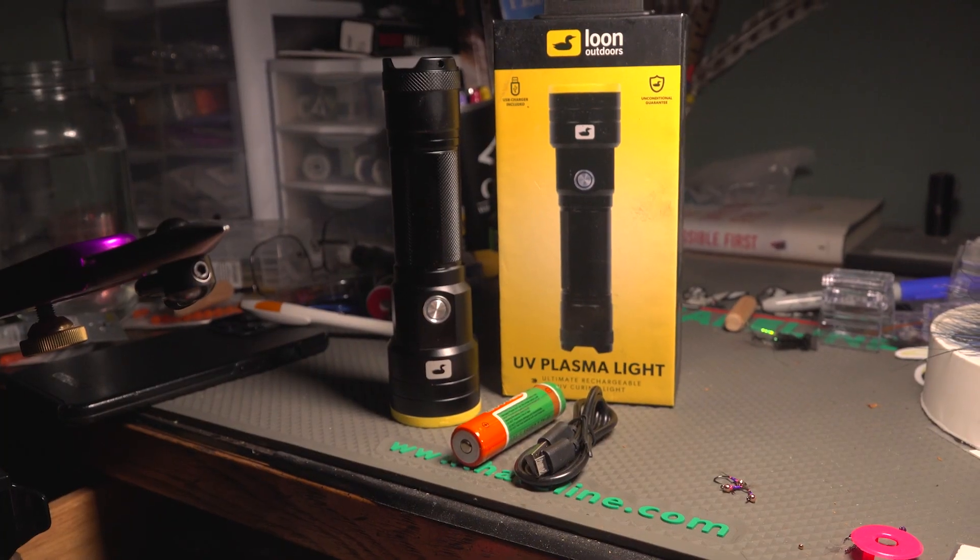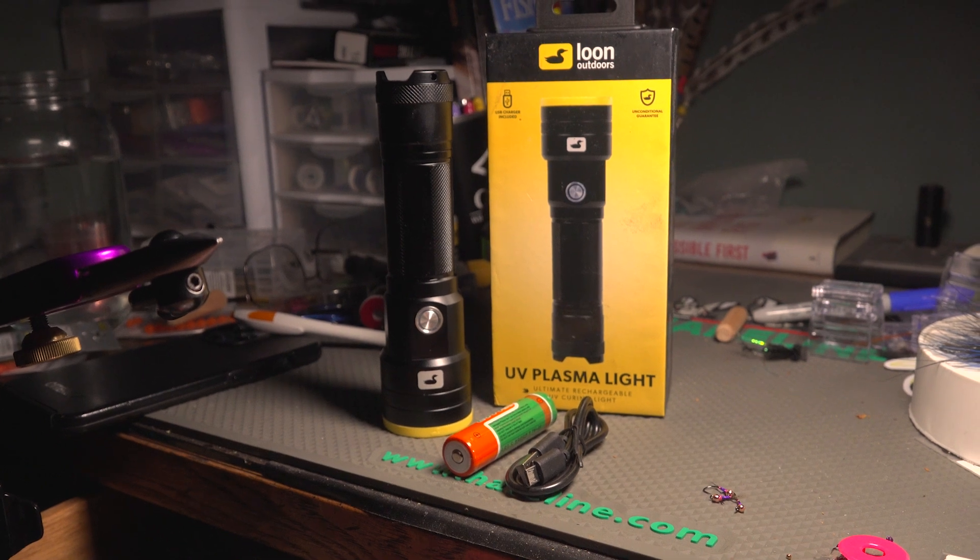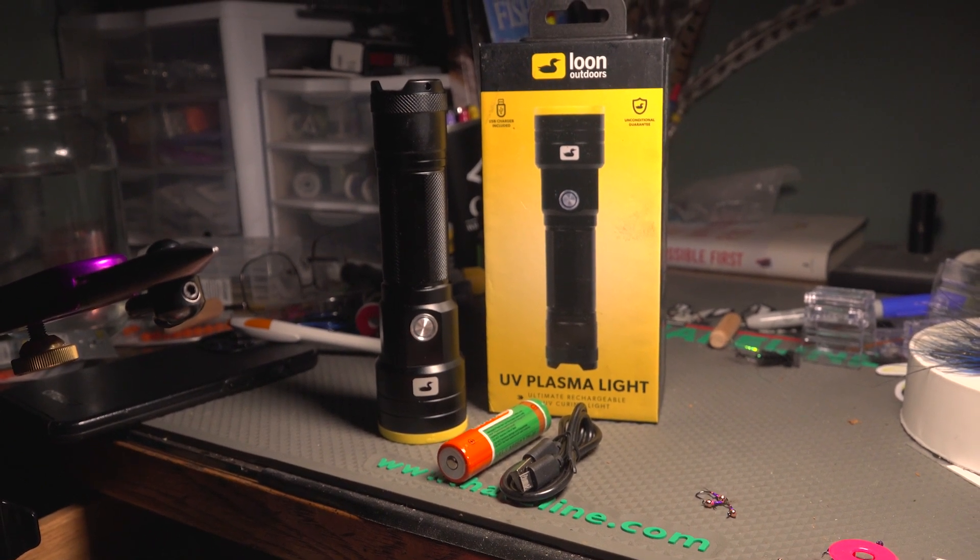There you go — it cured all three of those resins really well. Overall, is it worth 100 bucks? To me, yeah. I've been tying for years using crappy lights and I'm jacked on this upgrade. If you're looking for a light that cures tack-free all the way solid, this might be the light for you. If you like this video give it a thumbs up, leave any questions in the comments below, and thanks for watching.